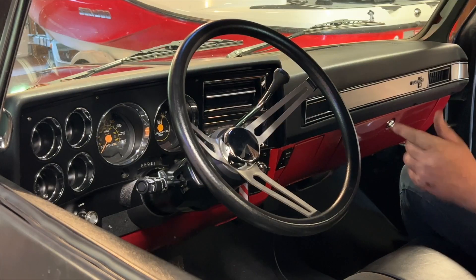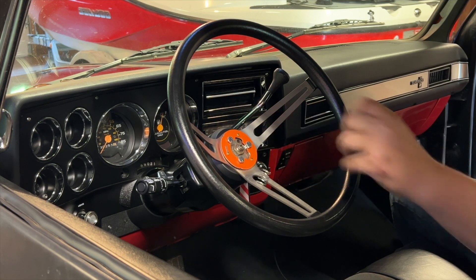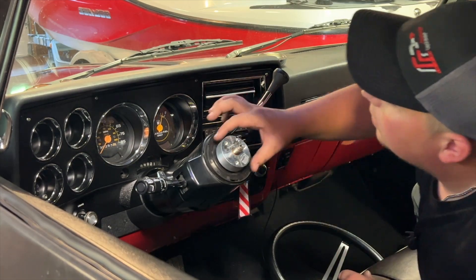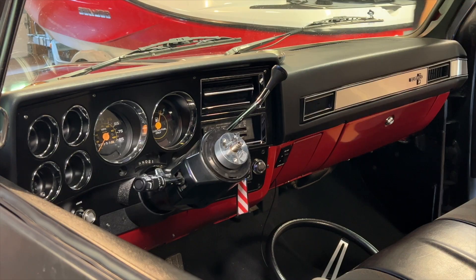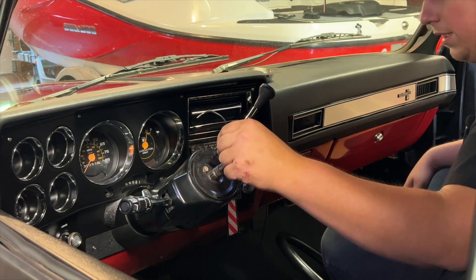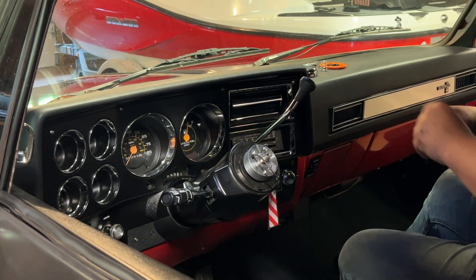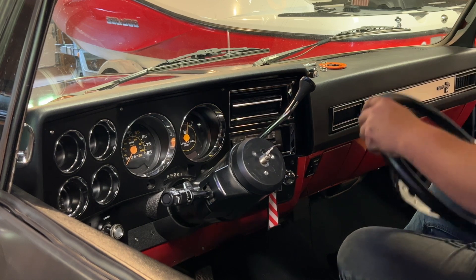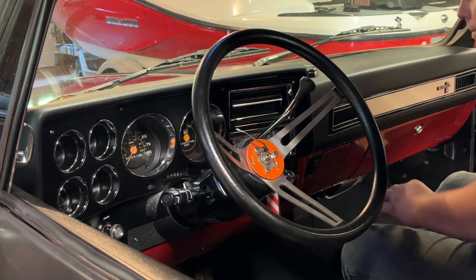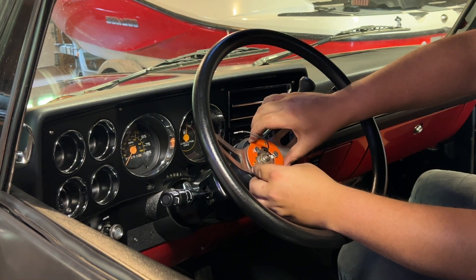Next we gotta get the horn working — this is one of the things I kind of rushed through on the install. Starting pretty much from scratch here. I read the instructions — those instructions sucked. You're supposed to be able to stick a sleeve down there and lock it in place but I cut it flush. That's alright, I think I got a fix. Now we're talking — got the wheel on. It's gonna honk until I get this pad on with the spring, so brace yourselves. Beep beep beep — horn's done!